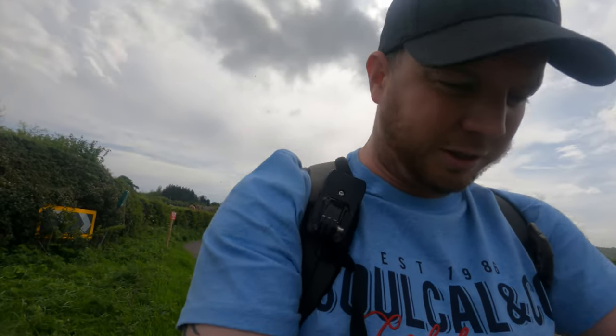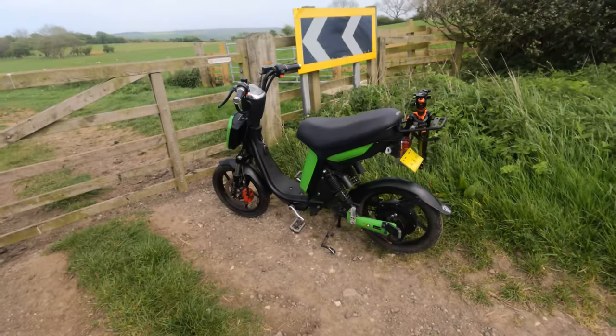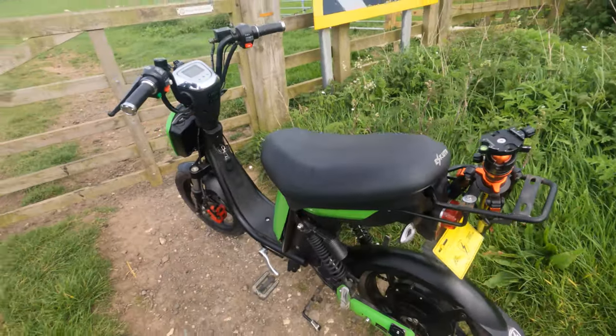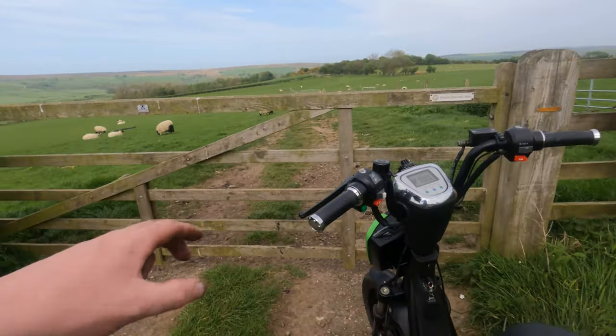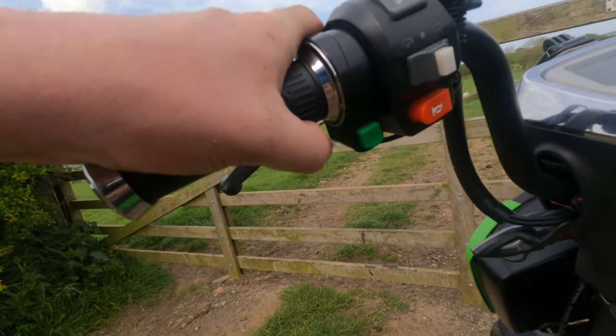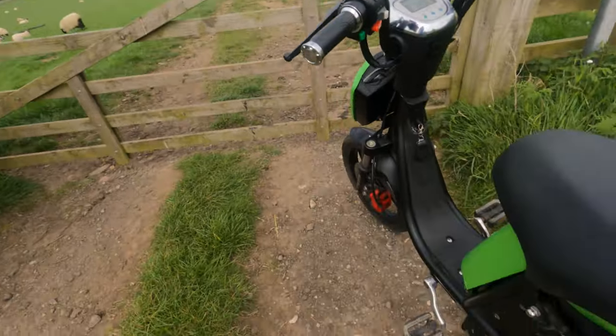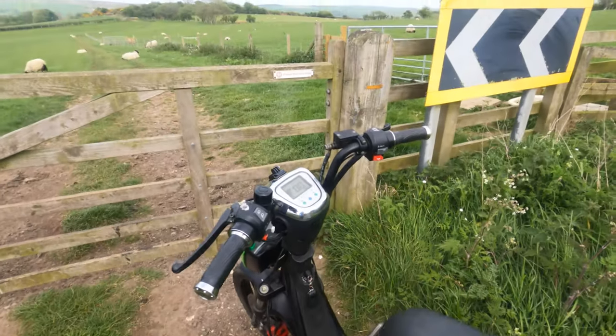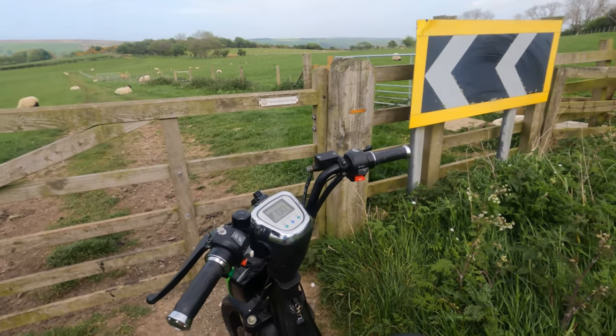She's definitely not one of them — she's just an electric pushbike. Let me show you round her. She has a big battery that goes under here, and you simply press that to get going — a little green button here. And then you pedal, but you don't have to put any effort into your pedal because the engine just ticks you off. Which is absolutely fantastic.